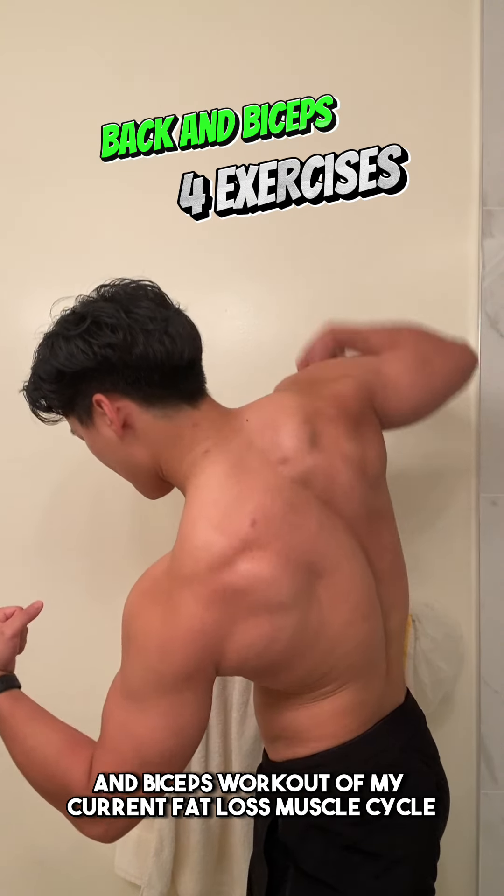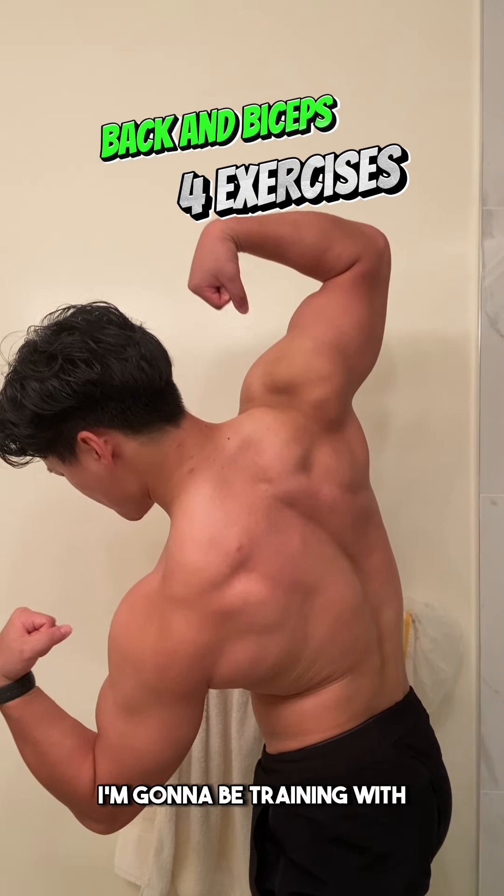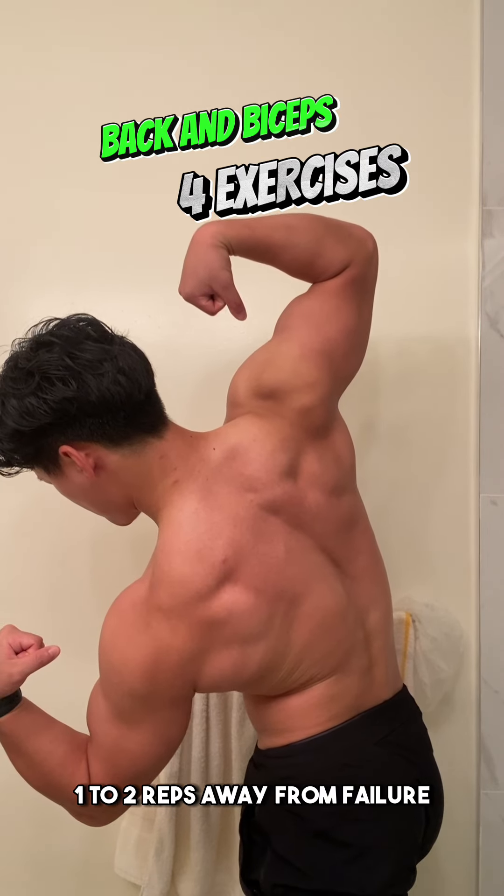Let me walk you through the back and biceps workout of my current fat loss mesocycle. For this week, I'm going to be training with 1-2 reps away from failure.